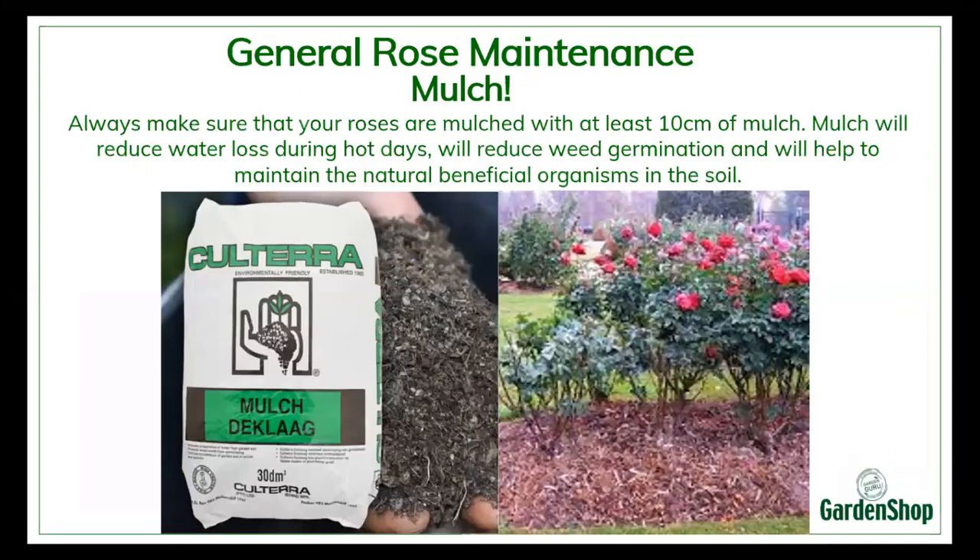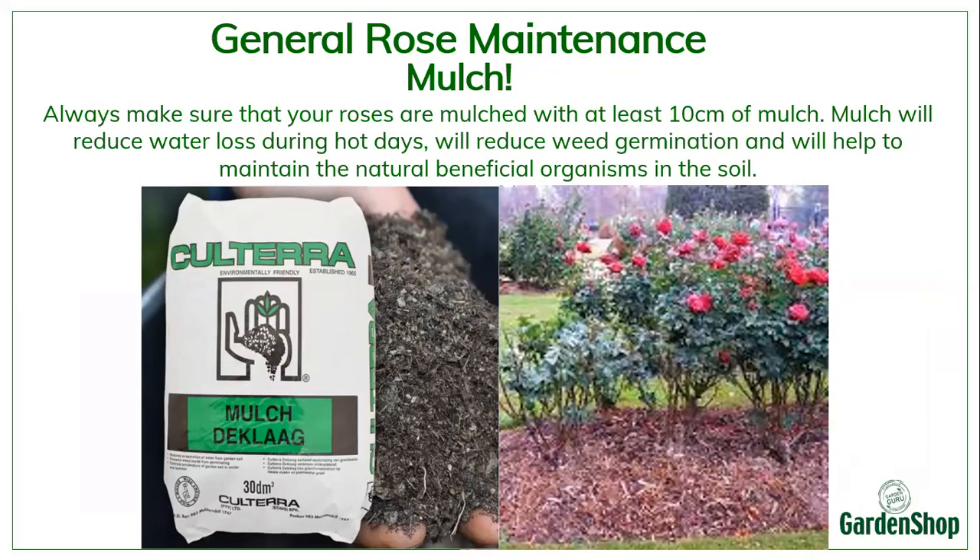Once you've pruned your roses, it's also very good to mulch them. That would help to keep the roots cool, help to cultivate a healthy soil with enough nutrients, reduce weed germination, and reduce water loss during hot summer days. And it looks nice and neat and tidy.